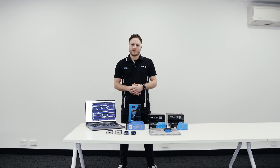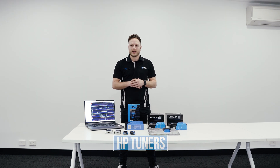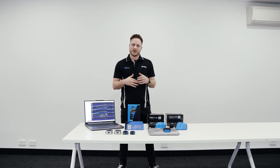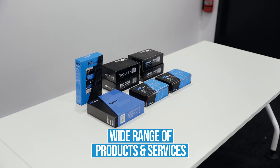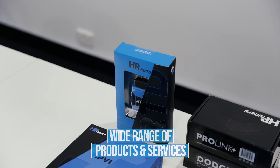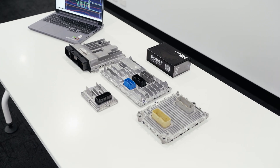G'day guys, welcome back for another video. Today we're taking a deep dive into automotive tuning with industry leaders HP Tuners. If you're passionate about unlocking the potential of your vehicle, then HP Tuners is a name you need to know if you don't already. HP Tuners offers a wide range of things for many vehicles whether it be software, hardware or ECU upgrades. So we're going to jump into what they offer today and give you guys a rundown.